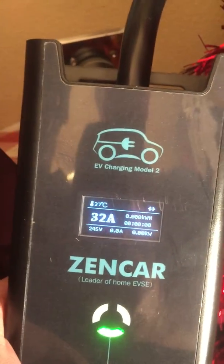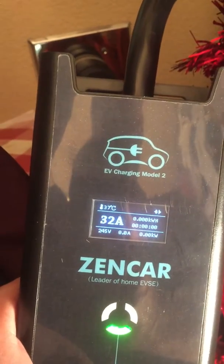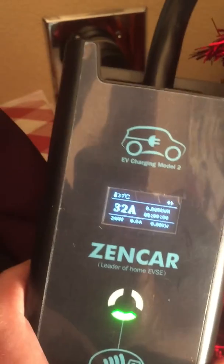So it seems like you have to do it right away. As soon as you turn the power on or plug it in, you need to shake it and change it right then. Alright, thank you.